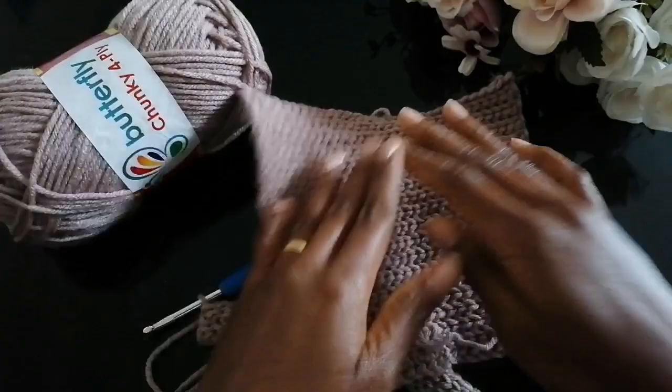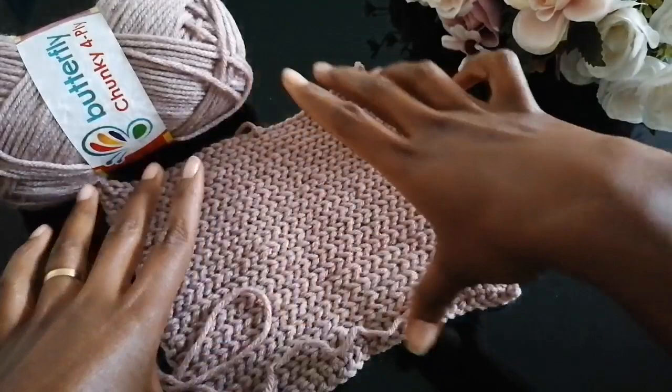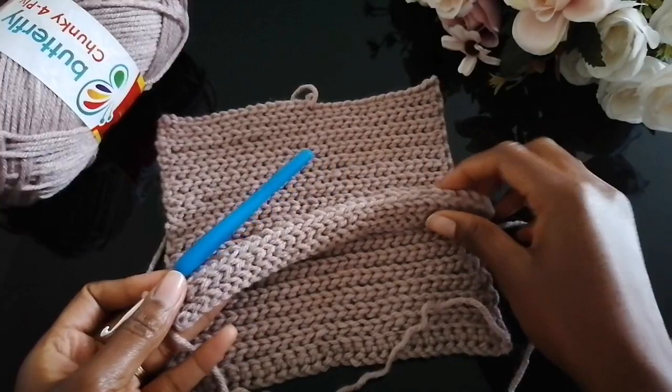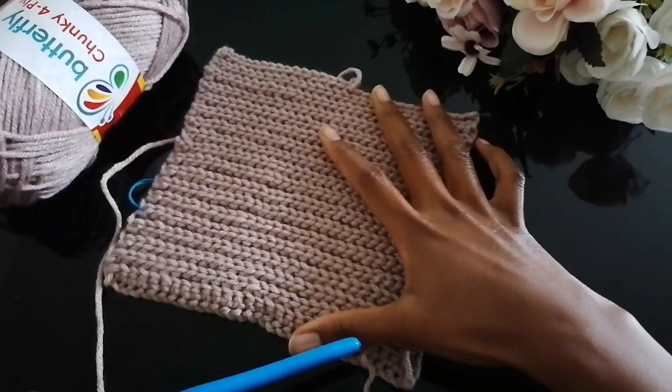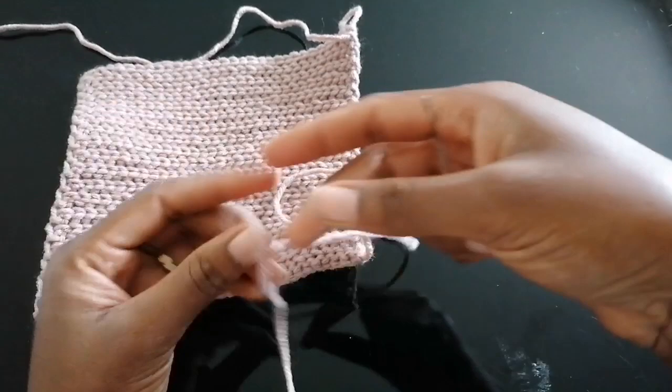I've already made this piece, and you won't believe this small piece actually fits my leg — I'm a size 5, that's size 38 UK. A little of this pattern goes a long way because it's super stretchy. I'm going to increase this one to match the same size, and then we'll start shaping these house slippers. Once you have the length of your foot, it's time to join the back of the shoe.